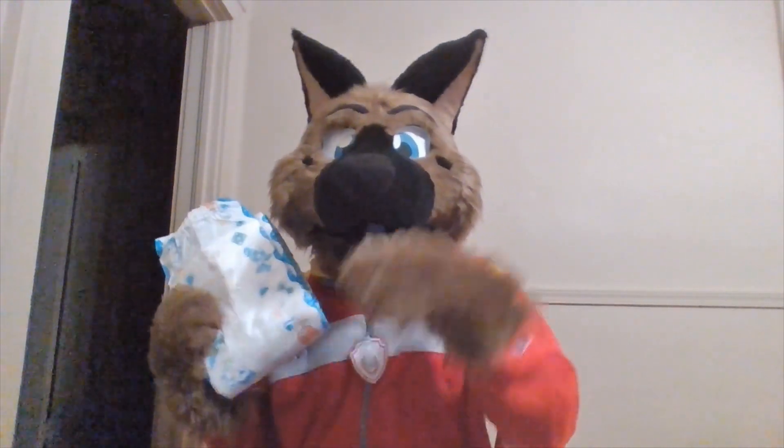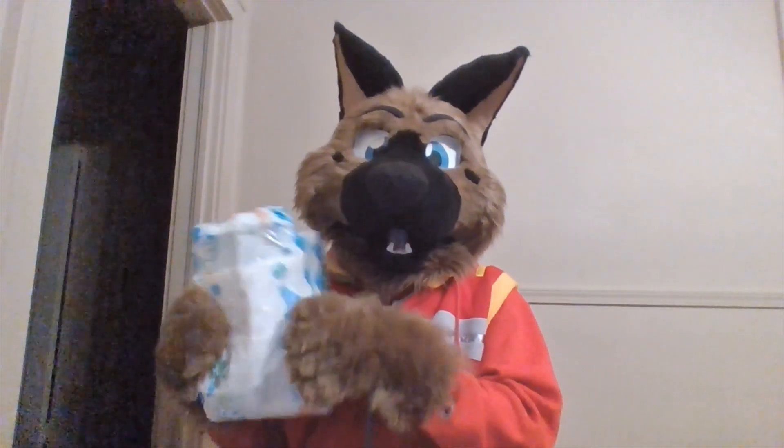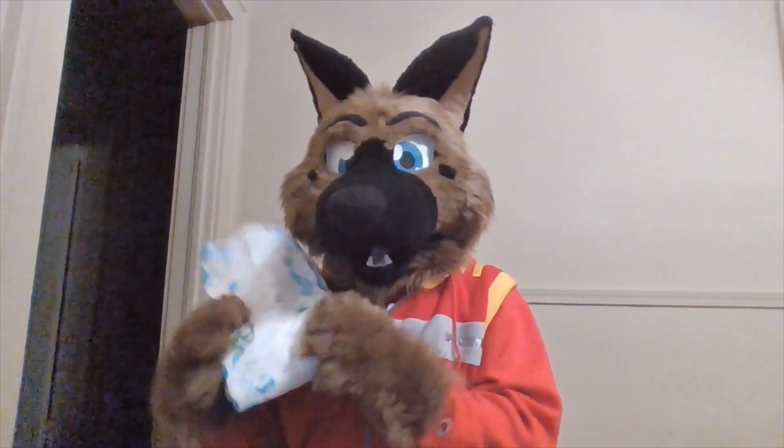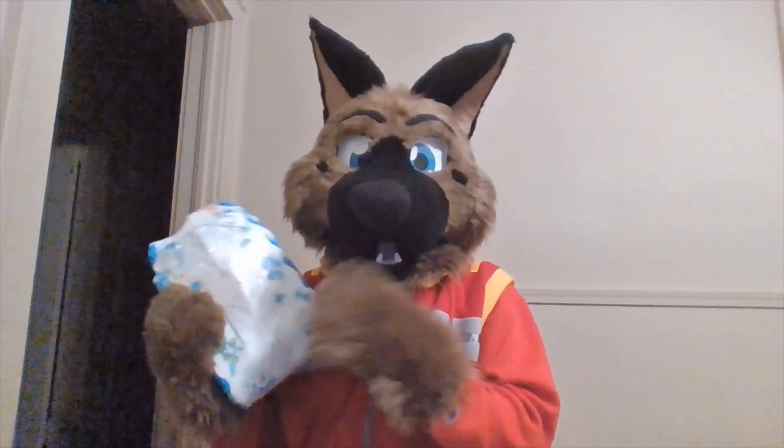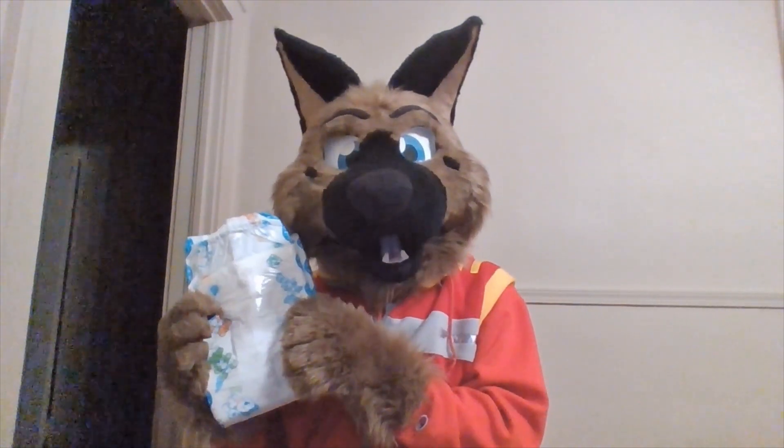What this is, as I said, is a Little Paws by ABU, or Adult Baby Universe. This is a furry aesthetic diaper, to say the least. You have four adorable characters throughout the diaper, and it's an all-over print on a plastic backing. You have the little green bear, and my favorite, the little blue husky.